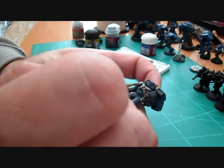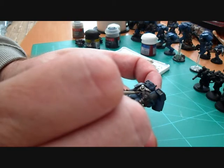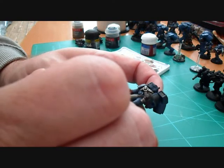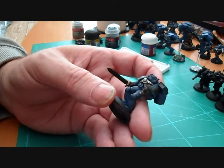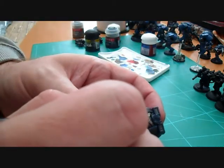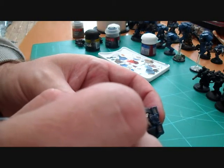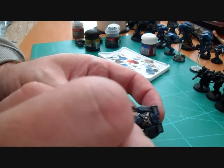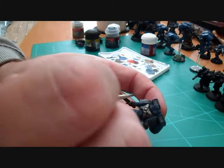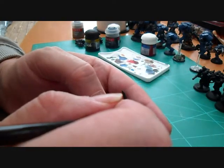We're just going to go back over the Badab Black wash that's on the metal parts, going back over with the Boltgun Metal and leaving all the Badab Black in the recesses. As you can see, just going back over what we've already done but leaving that lovely Badab Black in there to shade it all up. This will make all your metal parts pop out and stand out a little bit more — we'll actually be highlighting just a little bit later.